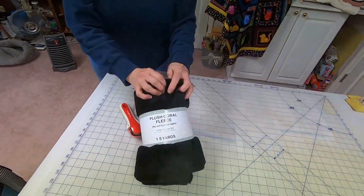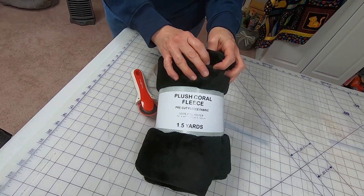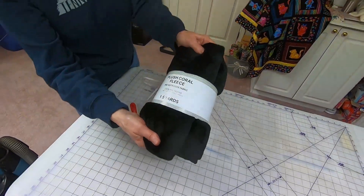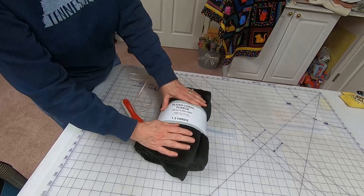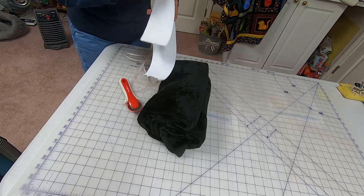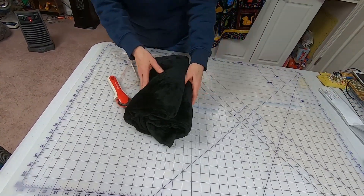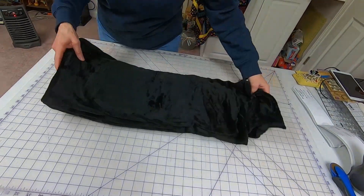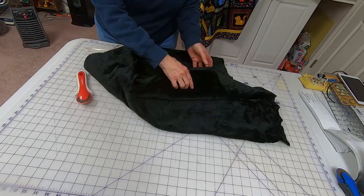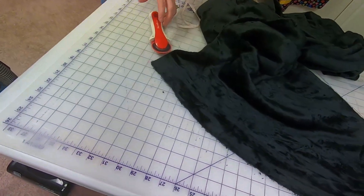This video shows a successful way to quilt with fleece or minky without making a mess in your quilt room. This fleece came from Walmart, so it's a nice cheap backing. The first thing you want to do is identify the cut edge. The selvage will be fine, but you need to know where the cut edge is — that's where the little fuzzies are. You can see it right now.